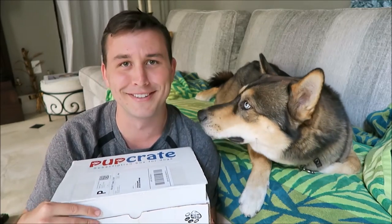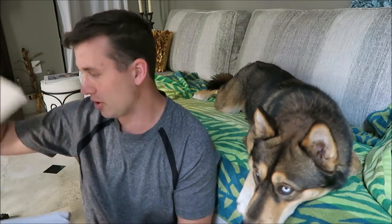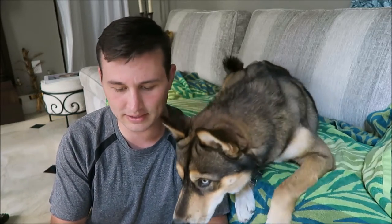So when you open the box, this is what it looks like. I have no idea what these boxes look like because I couldn't find any reviews on YouTube. When you open it, it has some paper and it has a note that says 'PupCrate March Box,' and then it has a list of all the items in the box and descriptions — that's awesome, I'm definitely a fan of that.